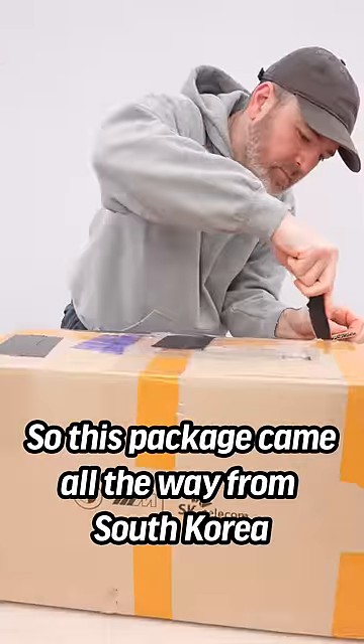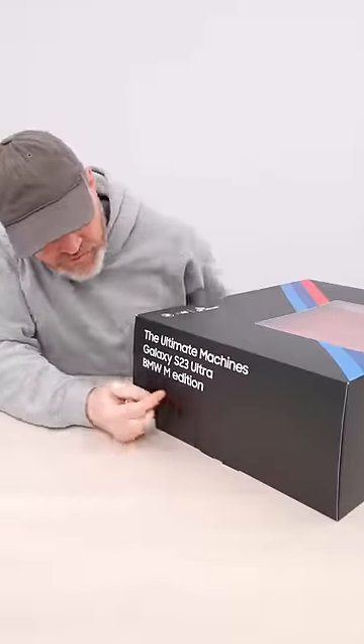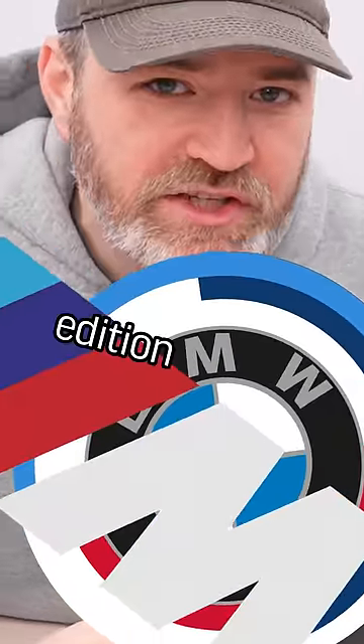This package came all the way from South Korea — The Ultimate Machine Galaxy S23 Ultra BMW M Edition.